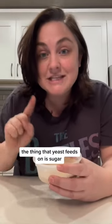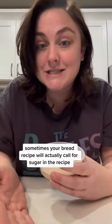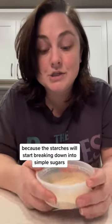The thing that yeast feeds on is sugar. Sometimes your bread recipe will actually call for sugar in the recipe. But even if it doesn't, there is going to be sugar available to the yeast because the starches will start breaking down into simple sugars.